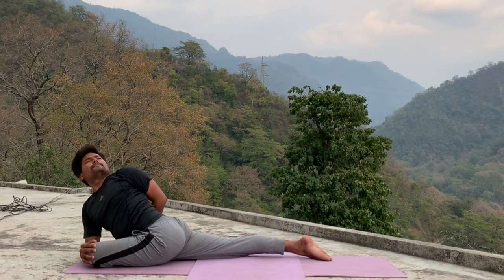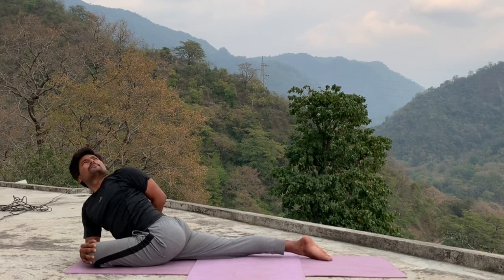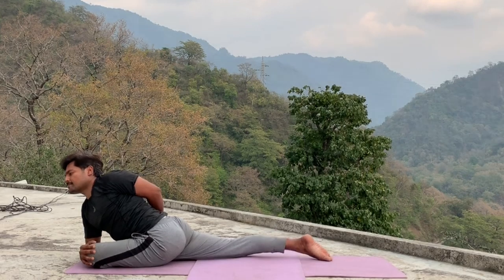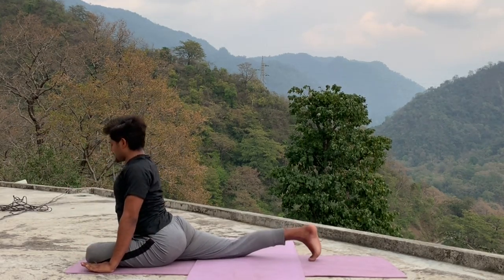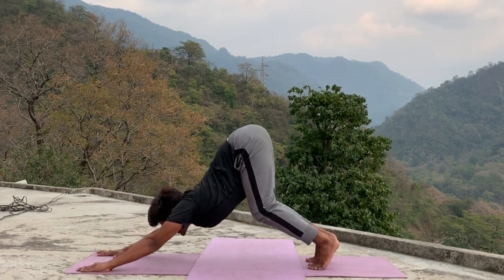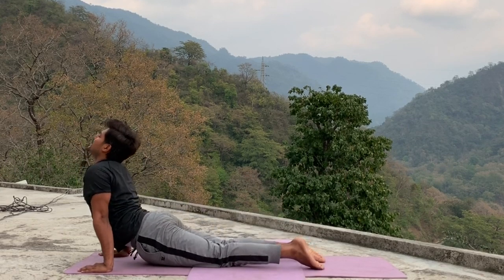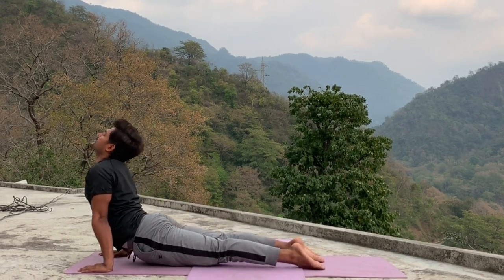Hold for five, four, three, two, one. Inhale, come center up, relax your hand, palm on the floor, tuck toes and leg back side, bend your knee, open your hip. Slowly come in chaturanga — drop your knee or lock your knee, both options. Inhale, upper facing. Exhale, down facing.